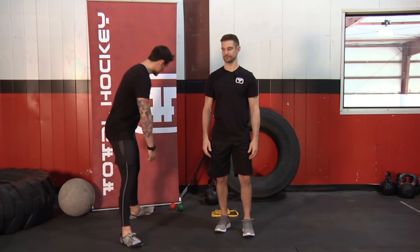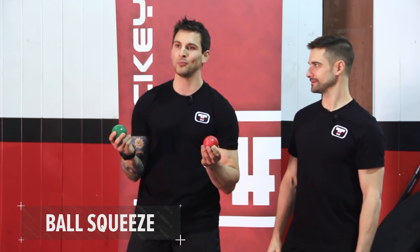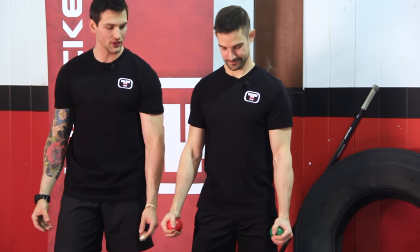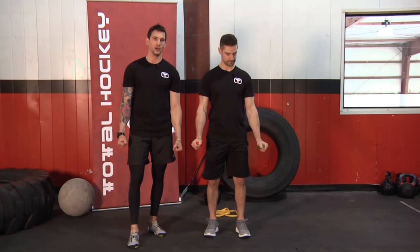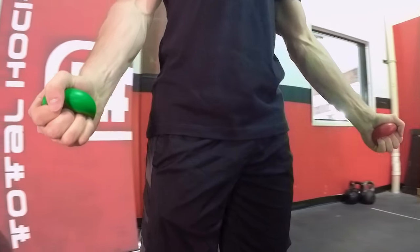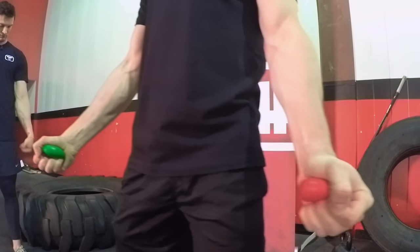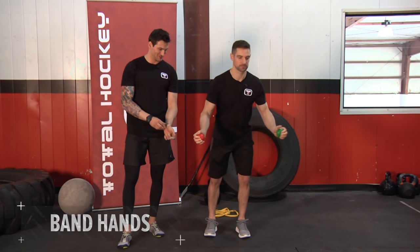First exercise up, we're going to grab the stress balls. I don't think Total Hockey sells these yet, but you can get them free at any local bank. All we're going to do, very simple, work on that hand strength. You're going to squeeze as hard as you can, hold for three to five seconds, then release. I like to go for time under tension, as many reps as I can. If it burns, try and bang a couple more out. One thousand one, one thousand two. Let's drop those.